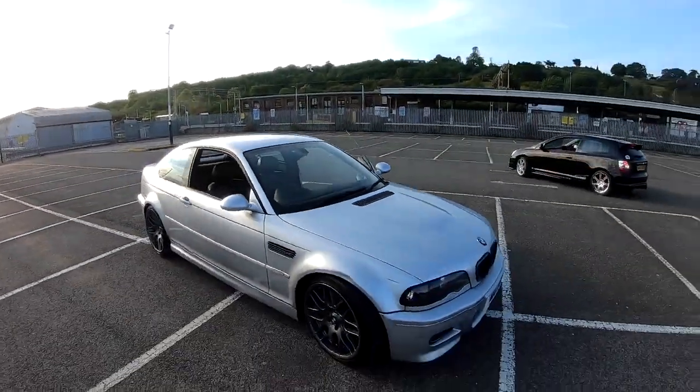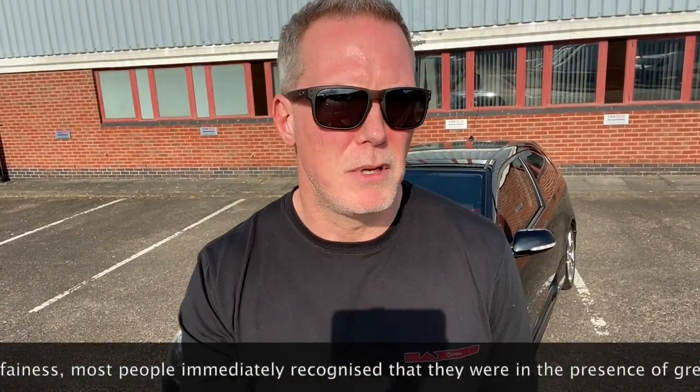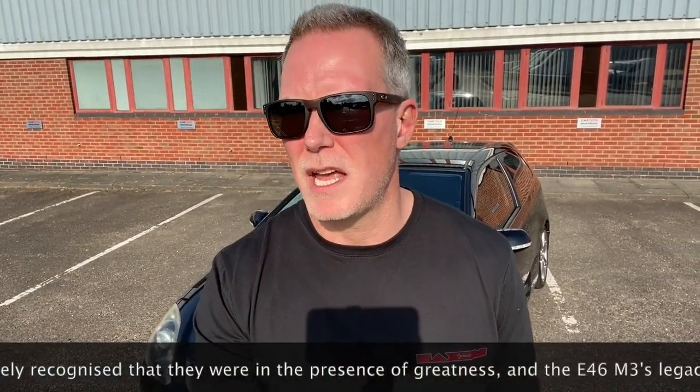These are the two cars going head-to-head in the Max's project car build-off: my new EP3 Type R and his E46 M3. Usually when he talks about that car, he starts waffling on about how it's some amazing pure driving machine, yada yada. And he thinks it will probably quite easily beat the EP3. On paper you'd think yeah, the M3's got the power, it's got the heritage.